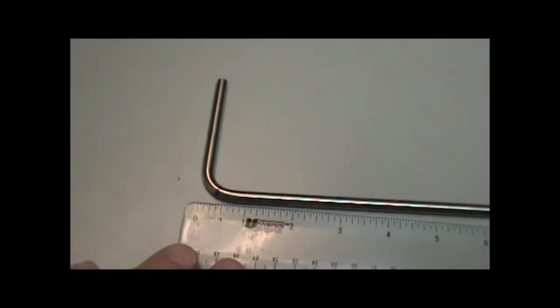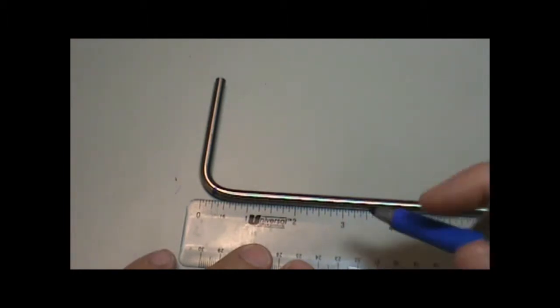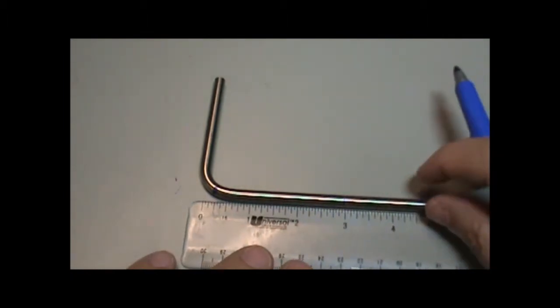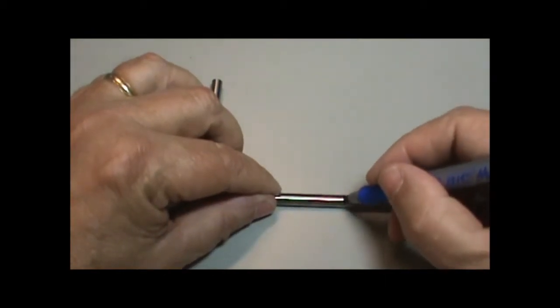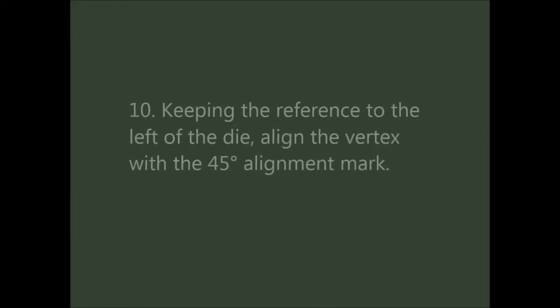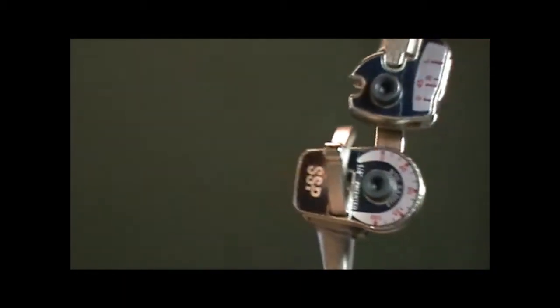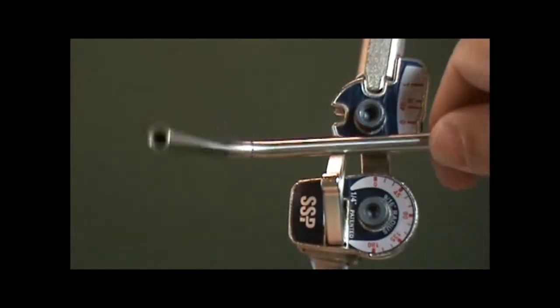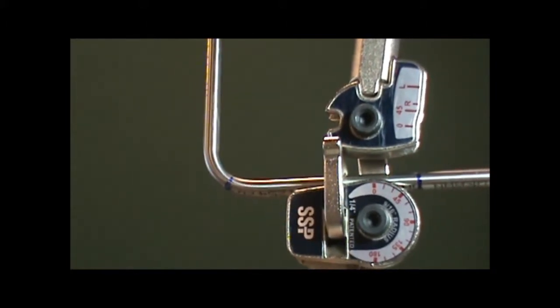Next, we will make the 45 degree bend. To make our 45 degree bend, we will measure 3 inches from the center of the previous leg. Be sure to mark all the way around the tubing. Next, we will place the tubing back in the tube bender with the reference to the left of the die. Be sure that your alignment and angle mark zeros are aligned, then align the vertex underneath the 45 degree alignment mark.